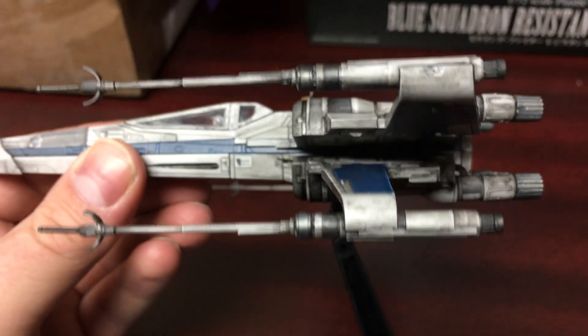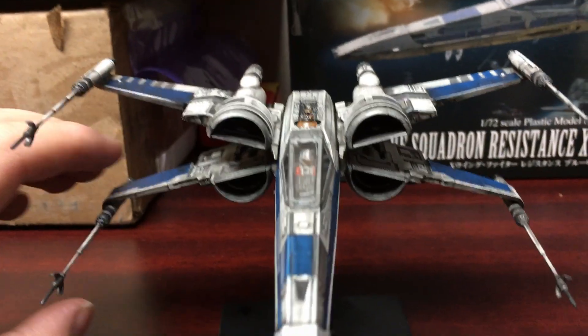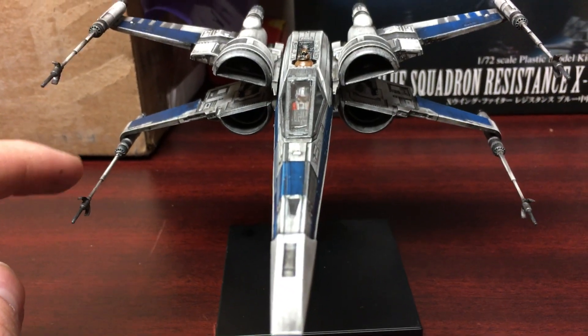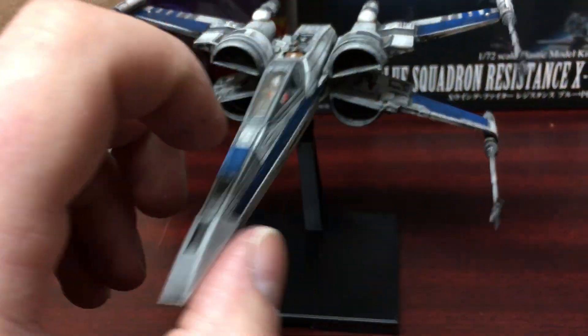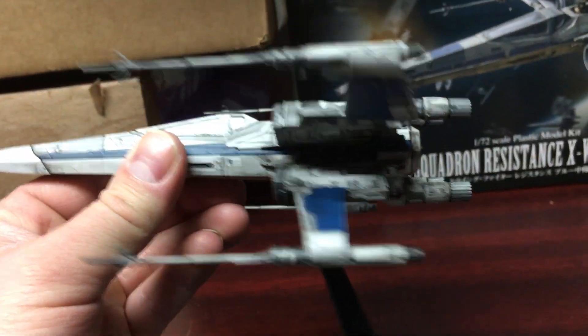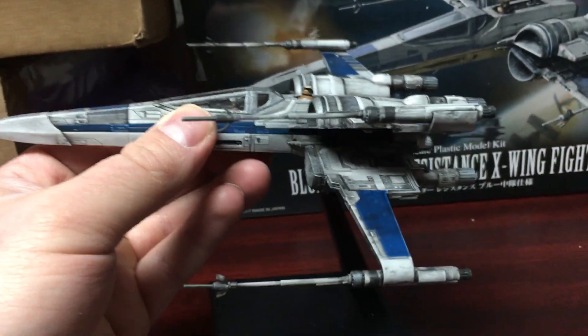The blasters or laser cannons are nicely done too. You can open up the S-foils or extend them all the way, though this one tends to fall back in — they don't stay locked as well as my Black Squadron T-70 X-Wing. As long as you don't bump them they will stay open, they're just not as secure as my other T-70.